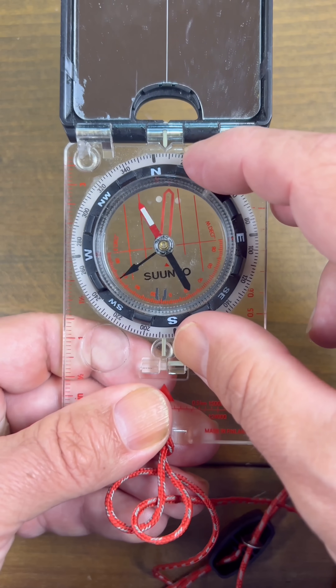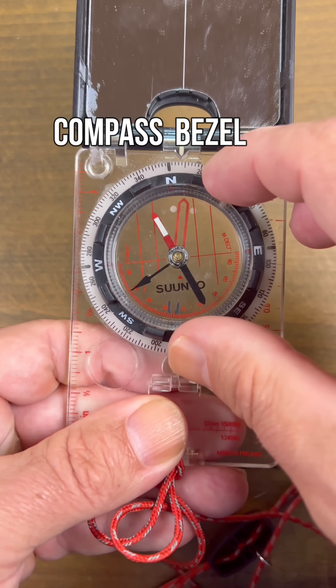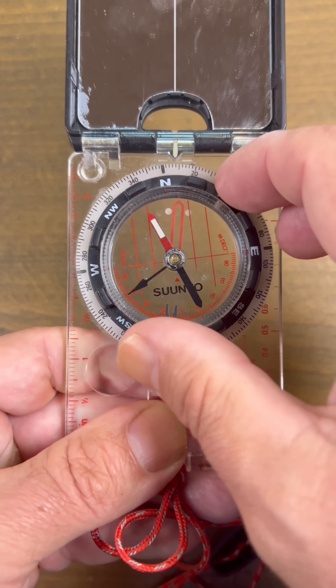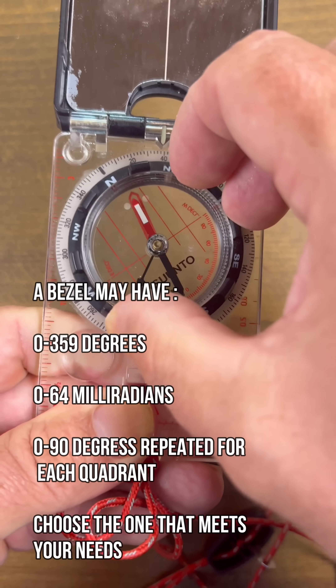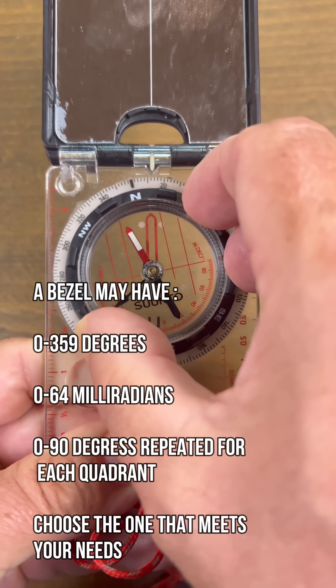Here we have the workhorse of the compass — this is the bezel. This lets us know how many degrees we'll be using, which way the compass is pointing, and it should be able to turn freely. We'll use this when taking readings with the compass.